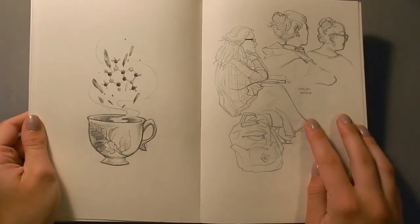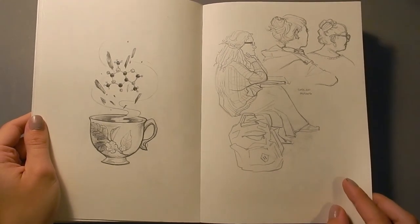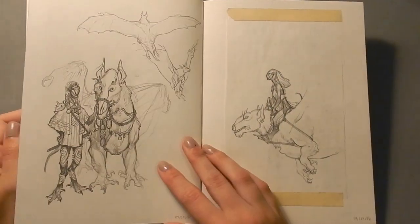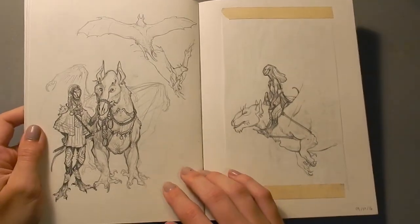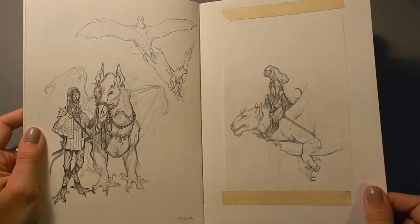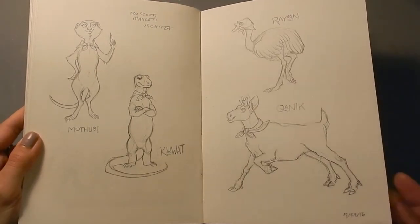These are just some sketches from my social studies class just in the lecture hall, so a lot of looking at the back of people's heads. It's a great place to sketch if you don't mind the back of people's heads. Some more of the science fiction story here, and some more of the mascot project here.